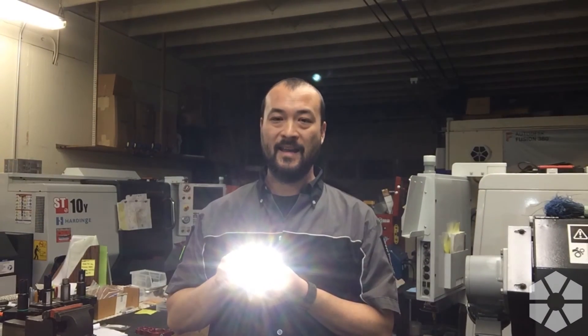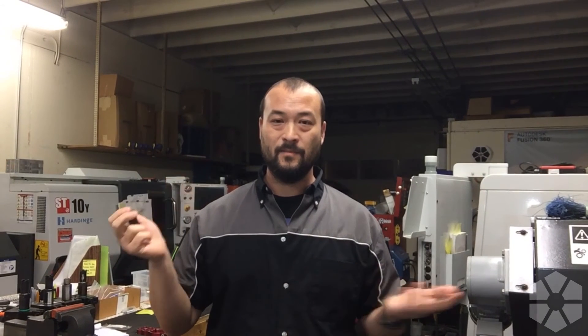Release and squeeze again. Now we're getting four blinks: one, two, three, four. Release and wait for five seconds — just let it sit — and it's going to memorize that program. Now we should have moonlight, medium, and high. That's all there is to it — just squeeze ten times and you're good. Thanks for tuning in, we'll see you next time.